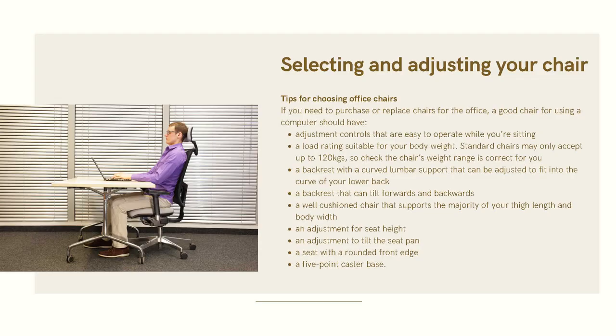Selecting and adjusting your chair. Tips for choosing a chair: if you need to purchase one for the office, a good chair for using a computer should have adjustment controls that are easy to operate while you're sitting, and should be rated suitable for your body weight. Standard chairs may only accept up to 120 kg, so check that the chair's weight rating is correct for you.